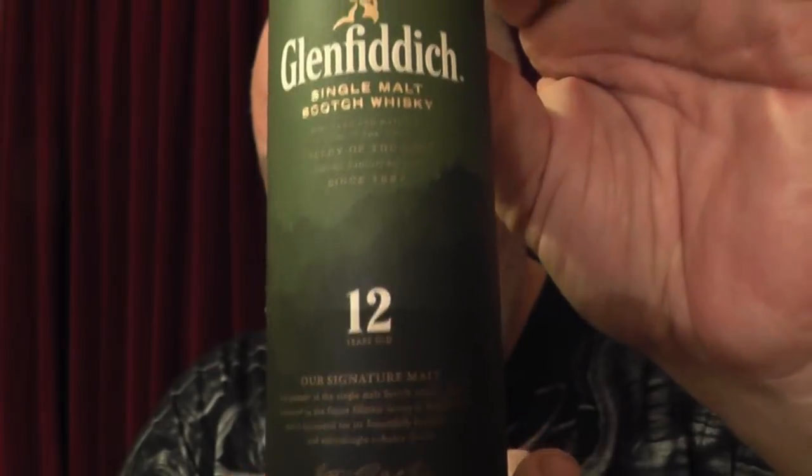I'm going to go for the 12 first, starting with the younger ones and working my way up — the older barrelings, older casks and what have you. This is a 12-year-old cask, 12-year-old single malt whiskey.